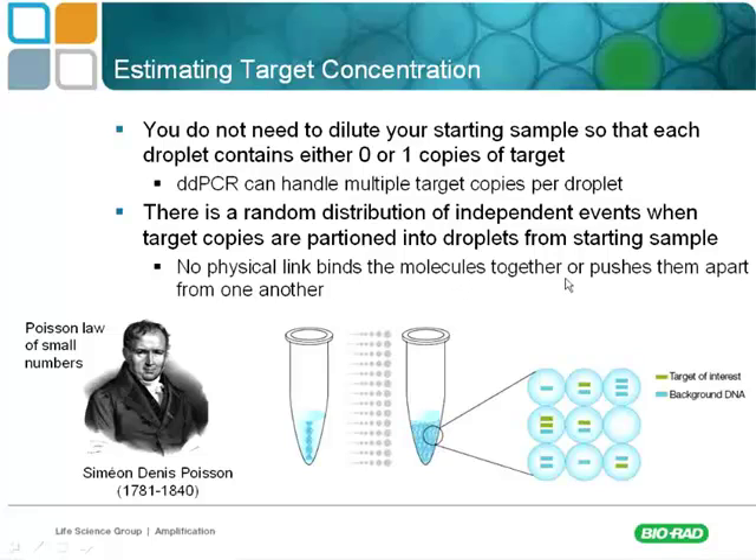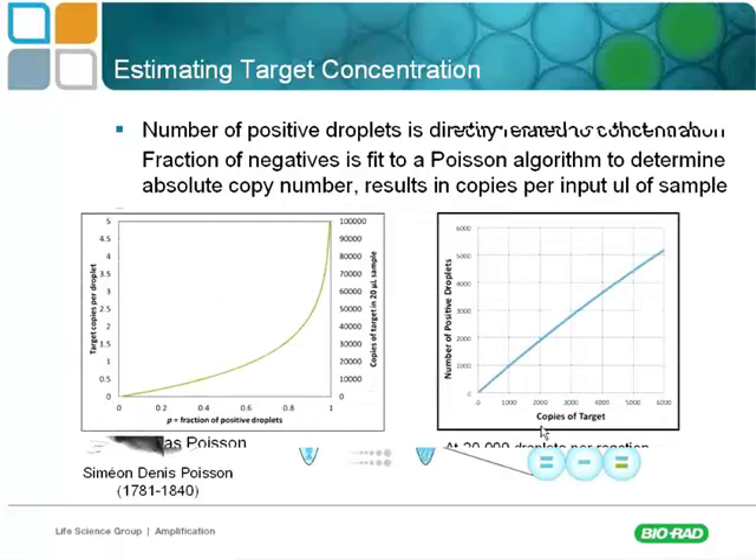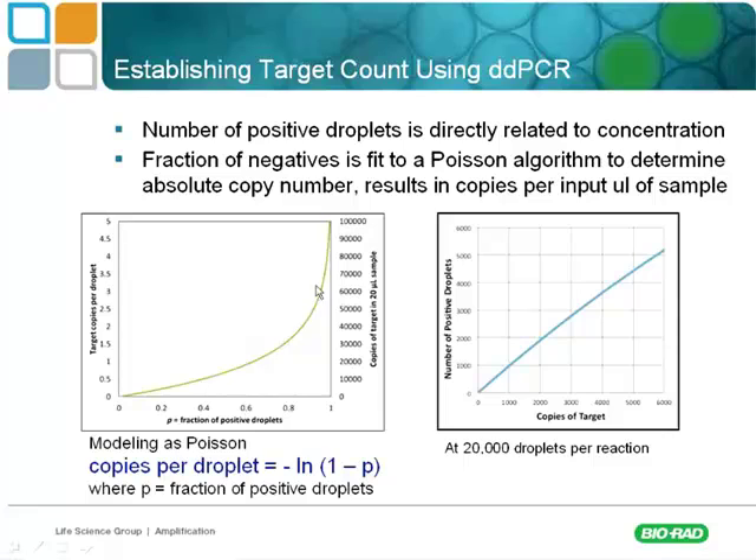There is no physical link that binds the molecules together or pushes them apart, which makes it a very randomized event — whether a target ends up in a negative droplet, a positive droplet, or a droplet with multiple positive targets. This fits well to a Poisson distribution curve. The data is modeled to a Poisson distribution, fitting the formula: the number of copies per droplet equals the negative natural log of one minus the fraction of positive droplets.